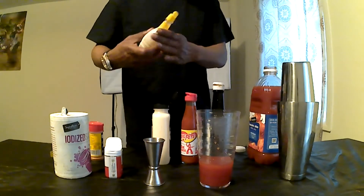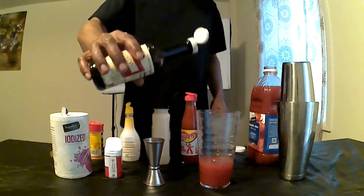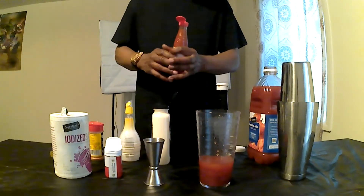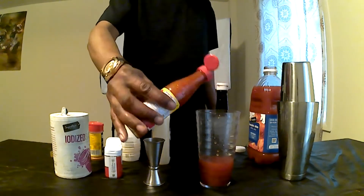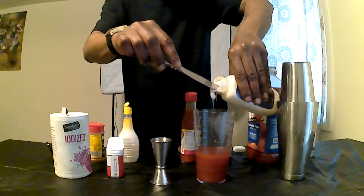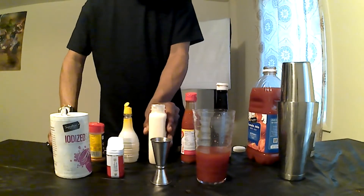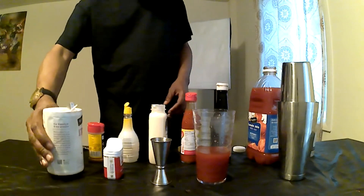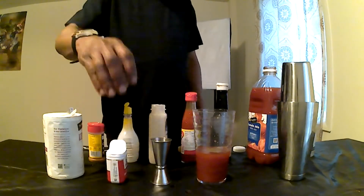Next, we're going to hit it with a little bit of lemon juice. A couple splashes of Worcestershire sauce. Of course, we've got to have some hot sauce. Next, we're going to add a little horseradish, just a little bit. Seasoning with a little salt. A little pepper.